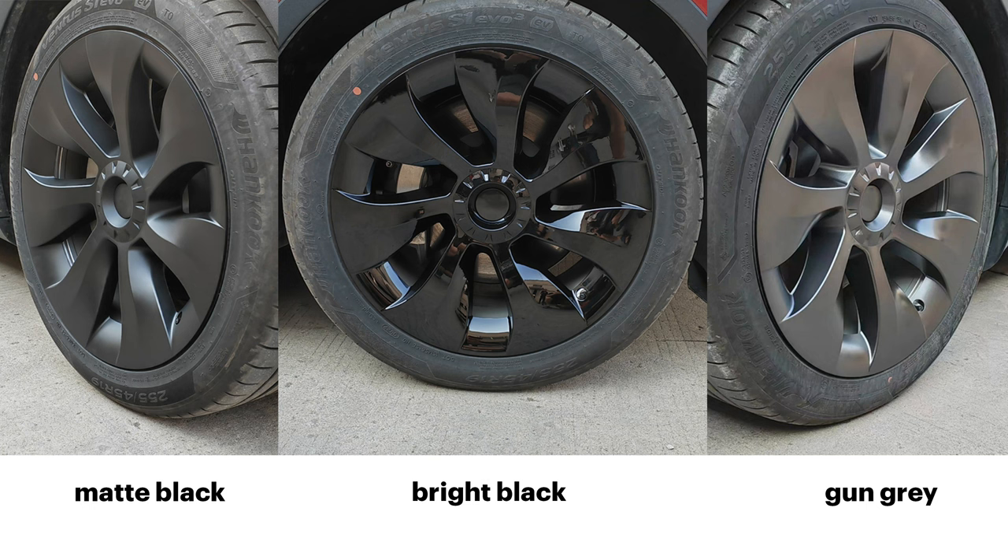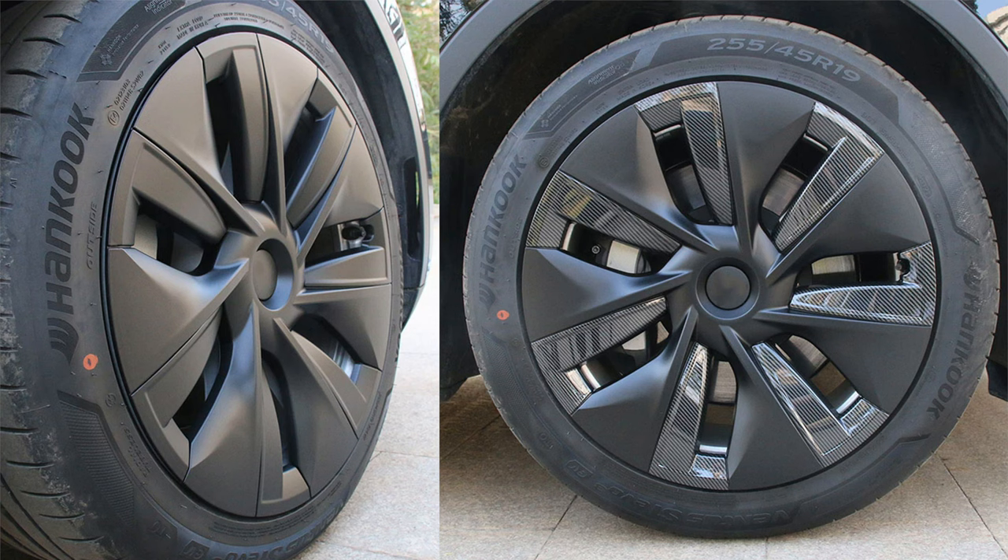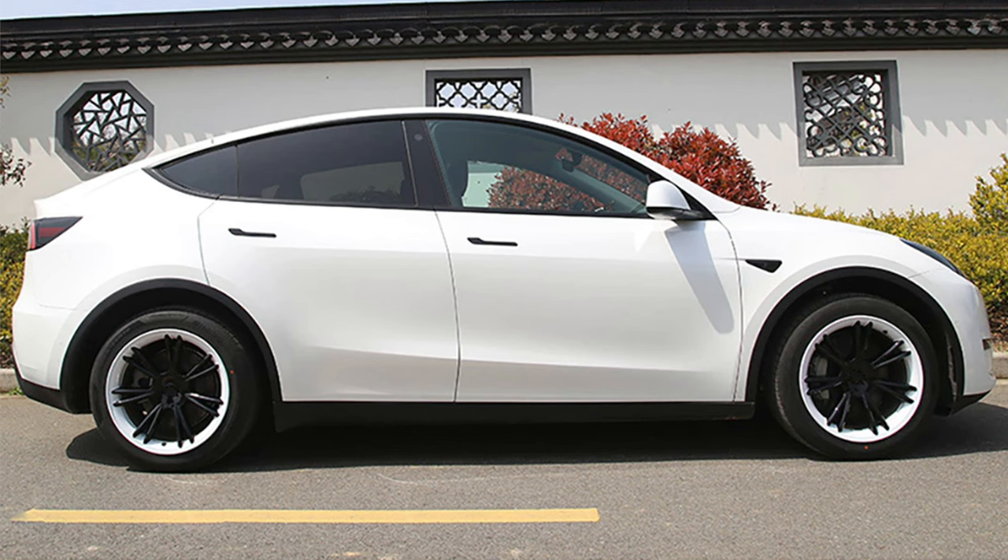The wheelcaps I got look like the Uber Turbine from Tesla, and as mentioned I got them in matte black, but they are also available in gun gray and bright black. There are many different third-party wheelcaps available by now — covers that look similar to the 20-inch induction rims from Tesla, and covers in the design of the 19-inch Gmini caps but covering the full rim, available in different color options including carbon styling. I also plan to get these wheel covers that look a bit like the ones from the Porsche Taycan and look great on the white Tesla Model Y.